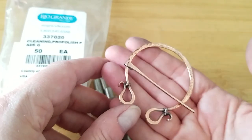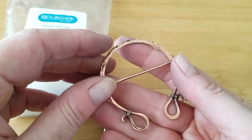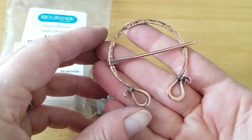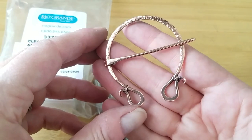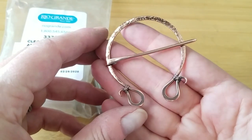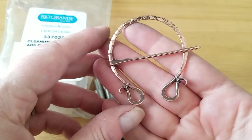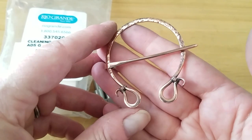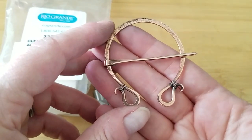That's it for today, wire weavers! I hope you enjoyed this fun little project. Stay tuned — I have a more complex penannular brooch coming up that will involve wire weaving, gemstones, and a more elaborate design. Watch for that in a few weeks. Until next time, go make something beautiful!